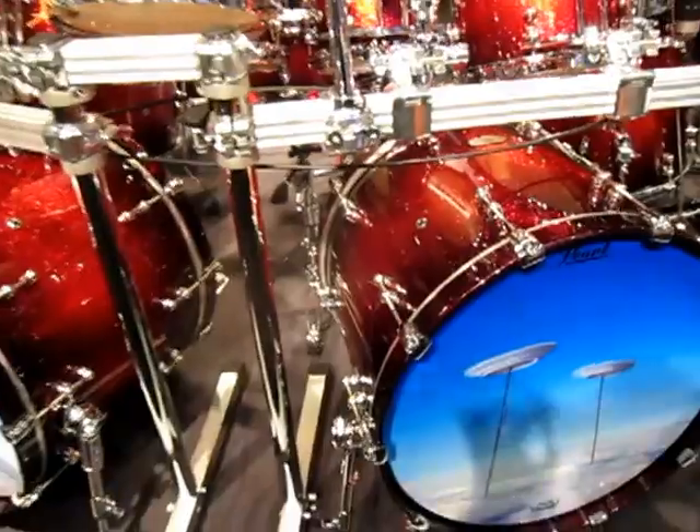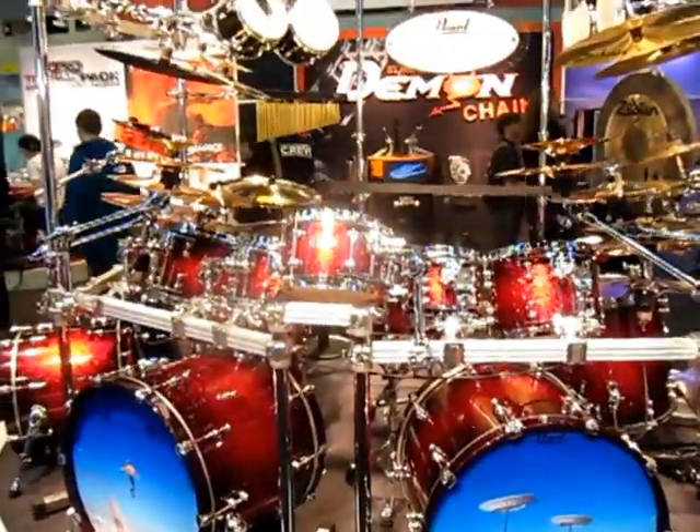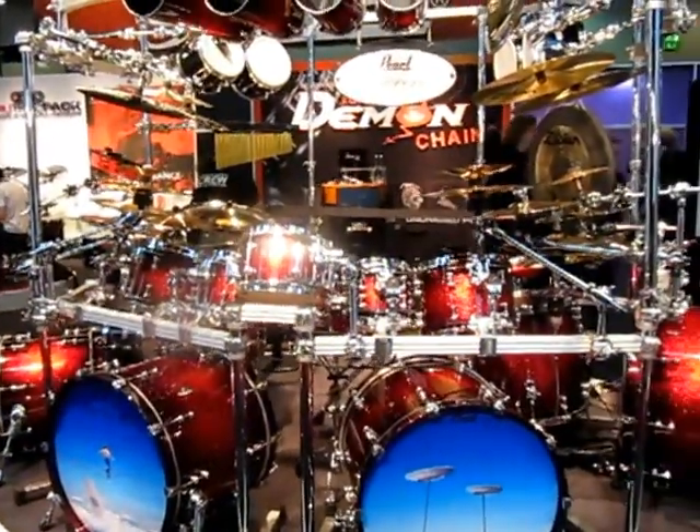The kit is a Reference Pure Shell featuring our new Fat-Tone Hoops. Also integrated into the kit are the True Track Heads from our E-Pro Live.